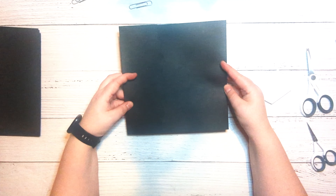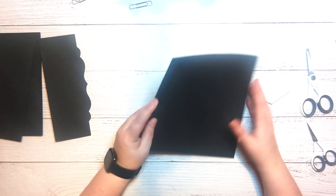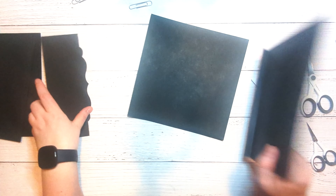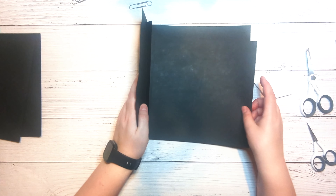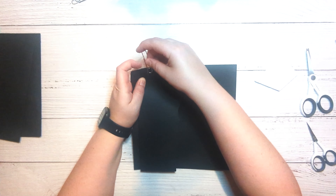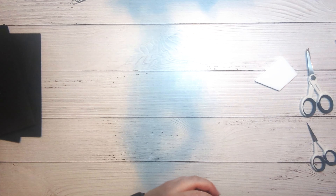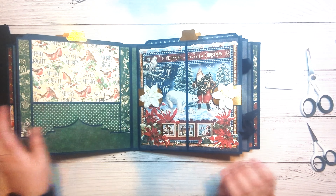So this is how we create that. This will go on like this — this will be your spine — so this goes on like this and will open like this, and this will go on this side and open this way. I'm just going to put those together, and then the next page is this one.